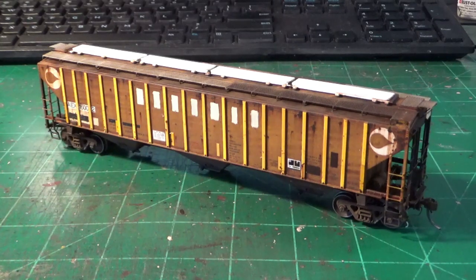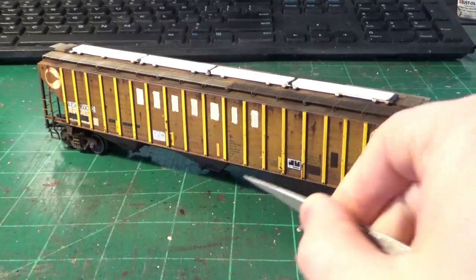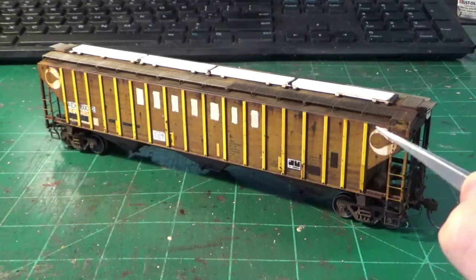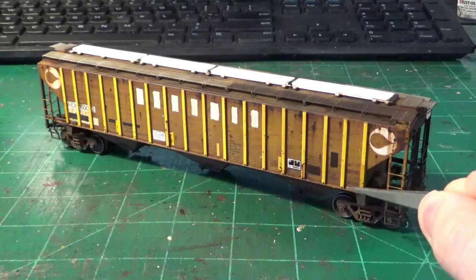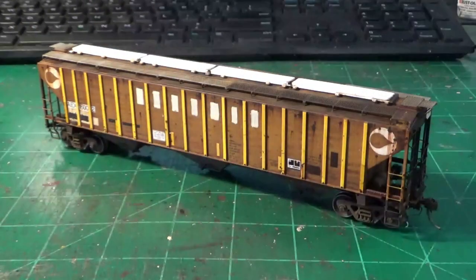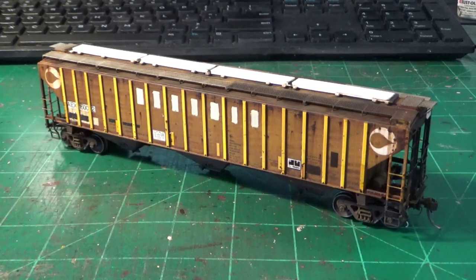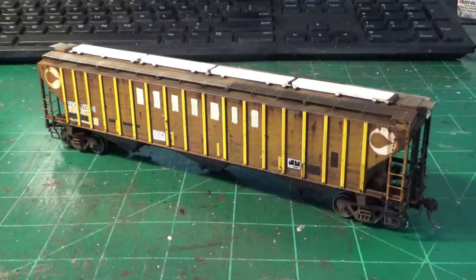Now we jump ahead to look at the finished car. You can see we've added some patching, various decals, and other little effects. I've also applied more washes to enhance the grime a little bit more, and of course there are some rust spots and other details. When you look at the car, you can still see those wavy panels prominently through all that grime. Once you've blended this technique in, it really looks nice — like the car is actually made of metal that's been sitting out in the elements, with the metal starting to bulge out and bend, the typical sagging you see on these prototypes.